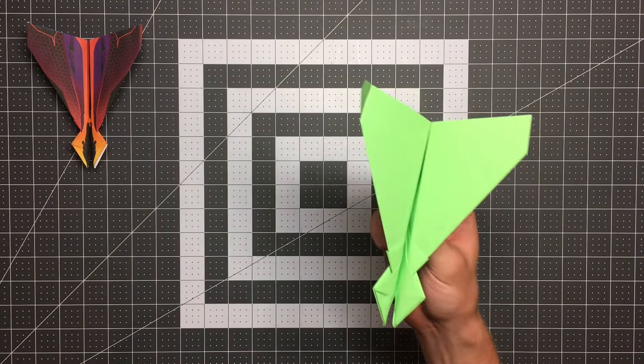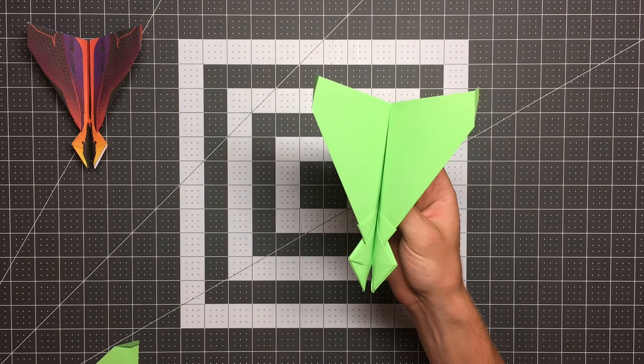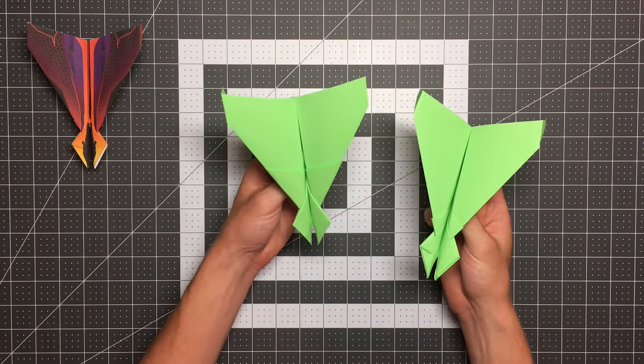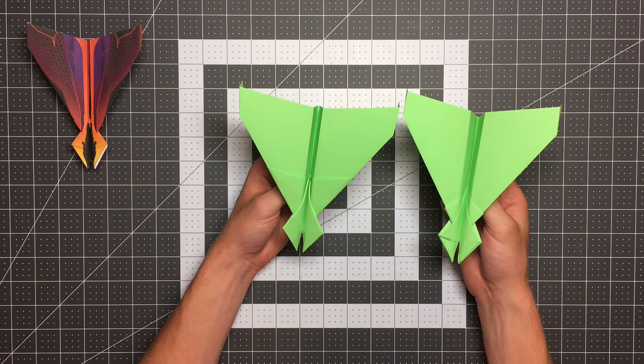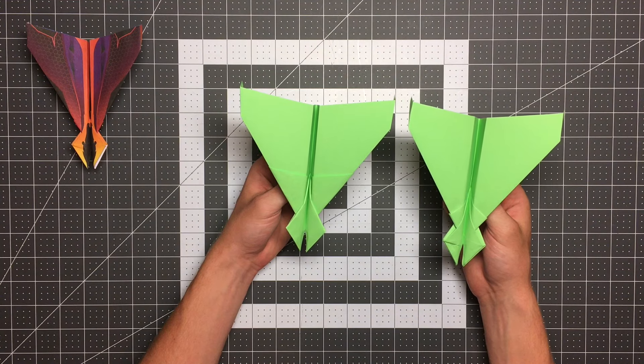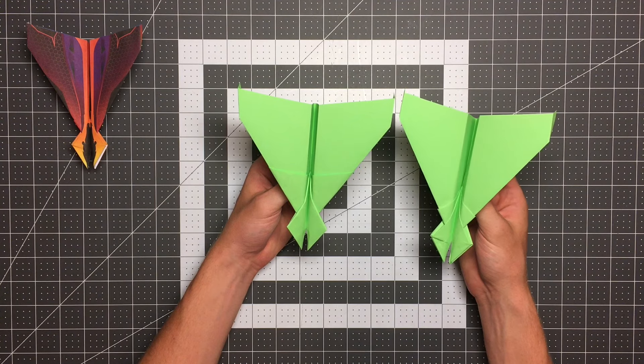But the nice thing is this version works with a template because this portion, this portion, and this portion are all the same side of the paper, which means you can print all the way along that — whereas you can't do that on the other version. So there you go — two versions of Stinger. See which one you like best and make them compete against one another. If you're interested in more of my content, be sure to subscribe by clicking that channel icon in the top right corner. And if you really like what I do, head over to foldableflight.com or patreon.com/foldableflight where you can get the templates for all of my planes. Thanks for watching.